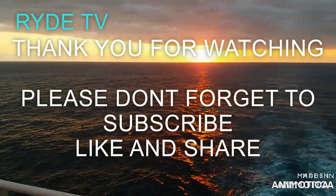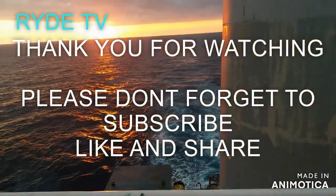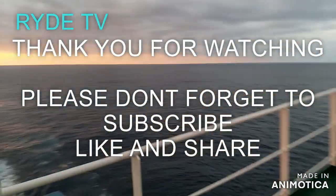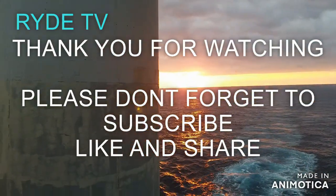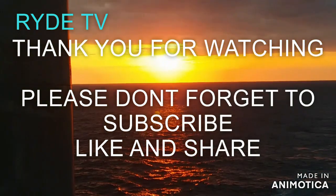Thank you for watching and continually supporting my YouTube channel Ride TV. If you are new to my channel, please give it a thumbs up and subscribe. Feel free to comment if you have some topics in mind — I will reply as soon as I can. Thank you.